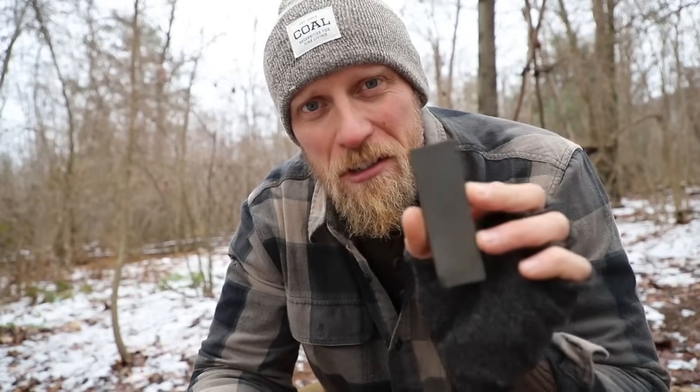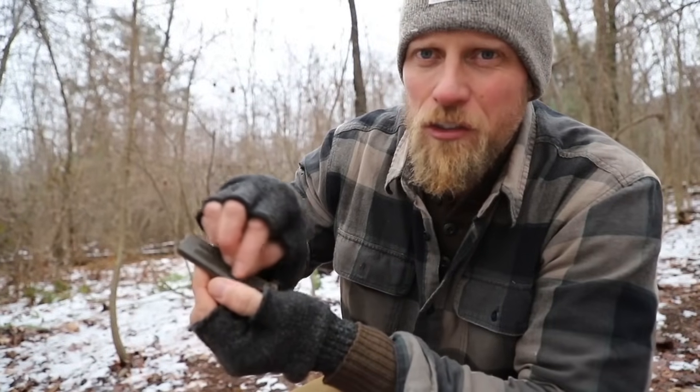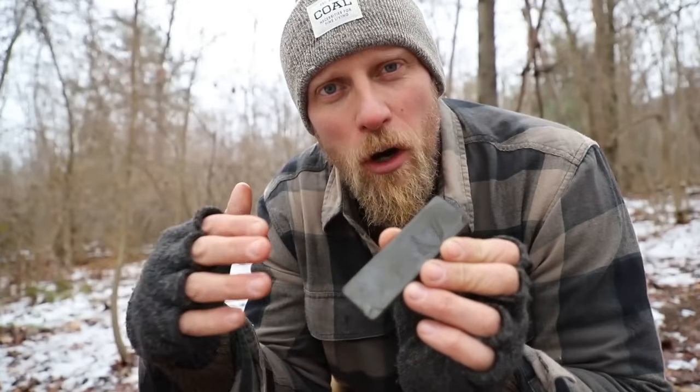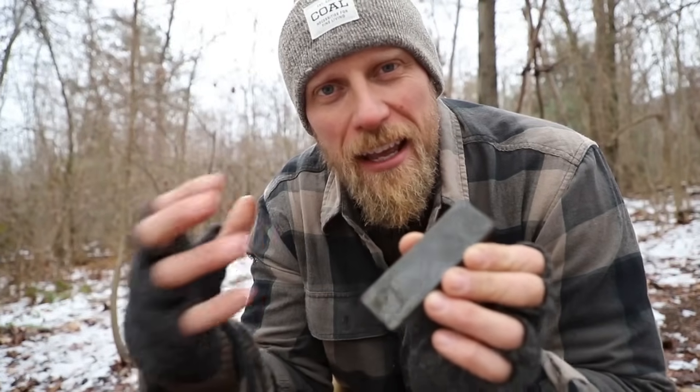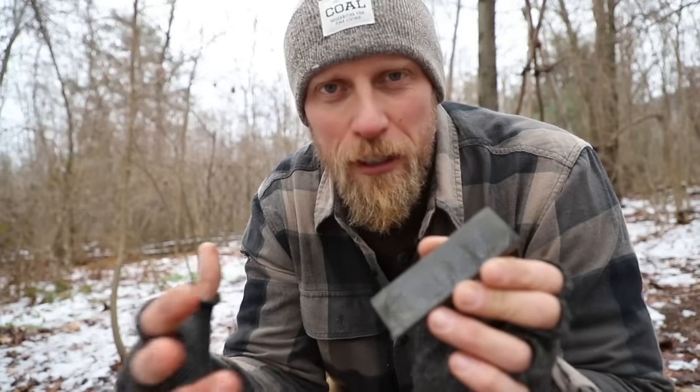You can just dip it, spit on it, or in my case take a little bit of snow and rub it on the face of the stone. Think of water on your stone as a lubricant. When we're sharpening a knife we're actually removing metal — that's how we bring it back to sharp. Those metal shavings are going to get caught in the stone itself. By having water on there, that lubricant catches them, mixes up creating a slurry, and allows us to clean our stone and keep it fresh.